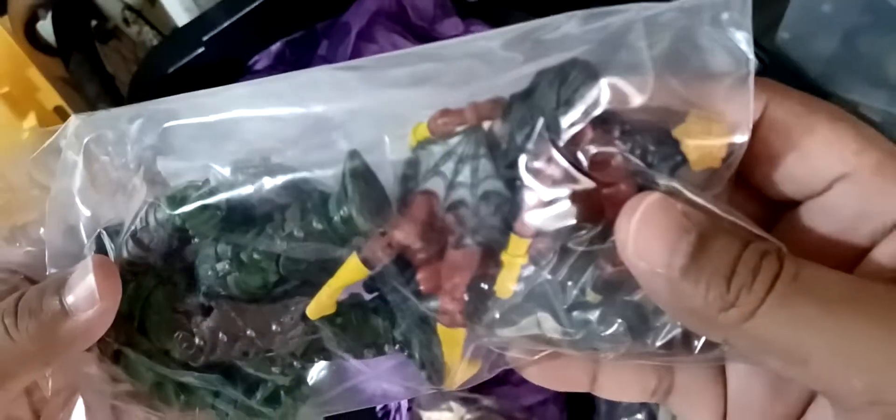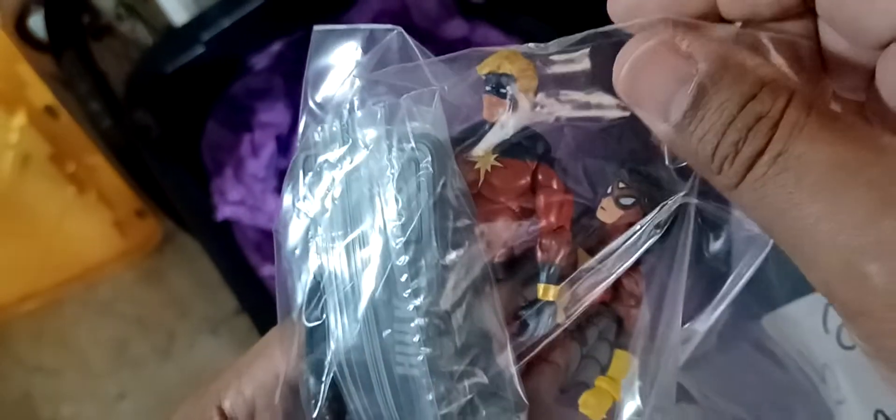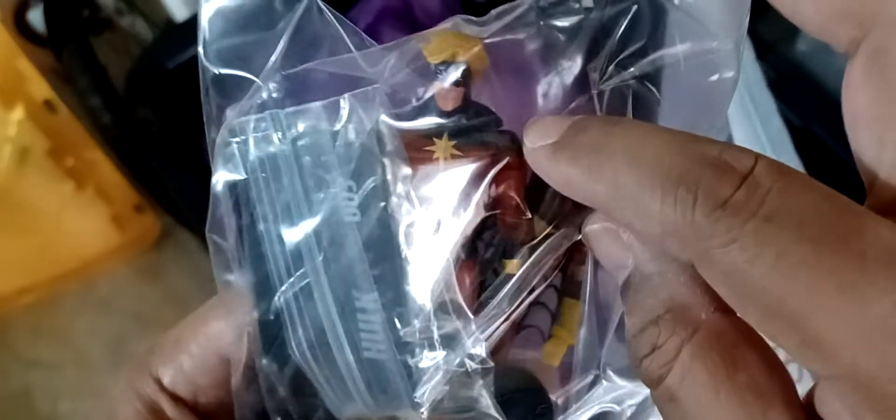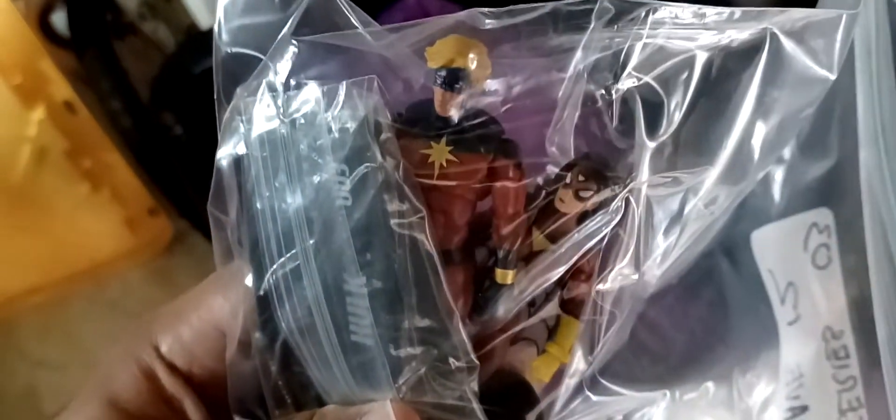Here's Series 3 Wave 12. You got World War Hulk - one of the best sculpts. My favorite Spider-Woman, Jessica Drew. And one of my favorite heroes, Captain Marvel. This is a better version - the Toy Biz one has a weird posture, but yeah.